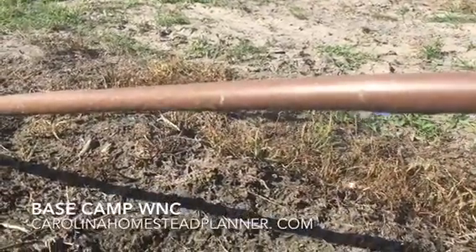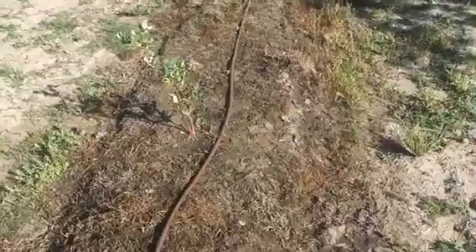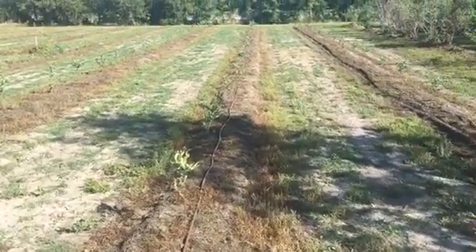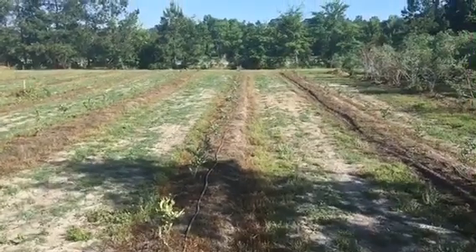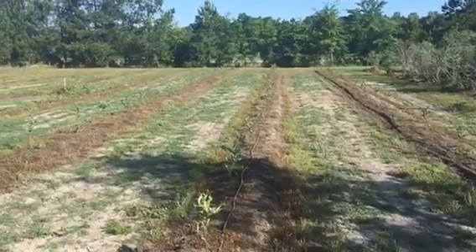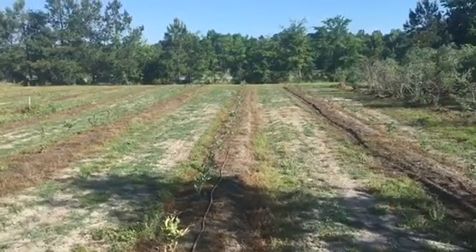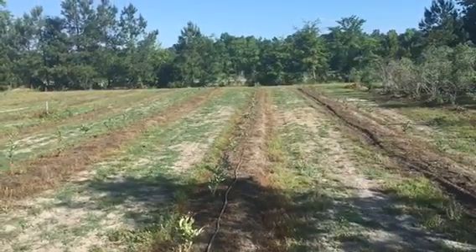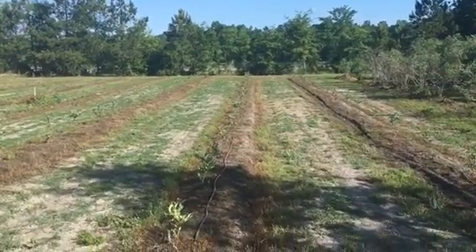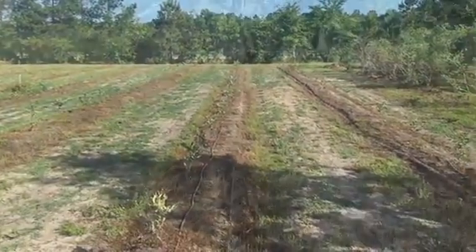Welcome back to Base Camp WNC. Today we're going to go over a little irrigation problem. I got a few emails from a couple of people about irrigation, and I wanted to show you this. This has all been reworked — this is a drip tube, some heavy stuff. It has little holes about every six inches; hopefully you can see the moisture difference. These are the new plants, set to irrigate about every two days for a couple of hours.